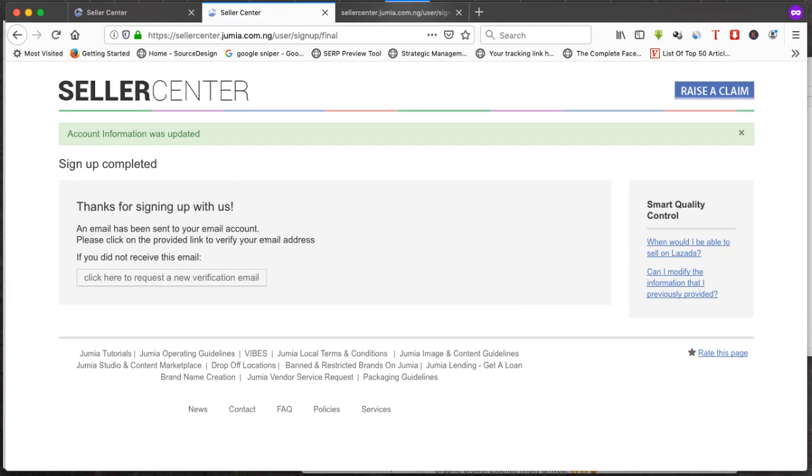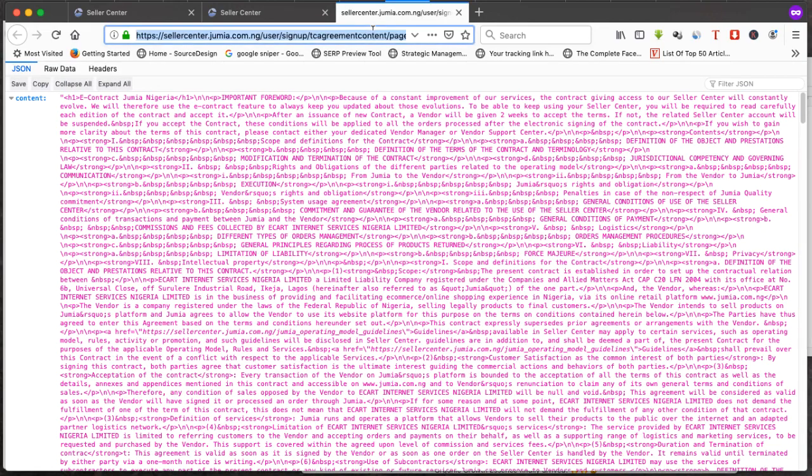You'll see: 'Thank you for signing up. An email has been sent to your email account — please click on the link provided to verify your email.' You must click the link in the email that was sent to your email address to verify your Jumia account. Let's log into the email now — it should be Yahoo Mail.